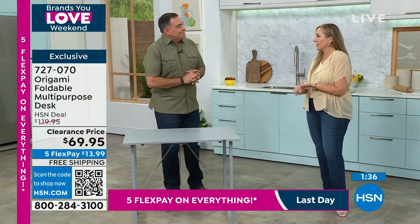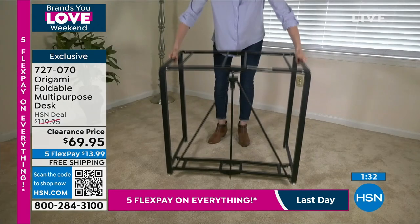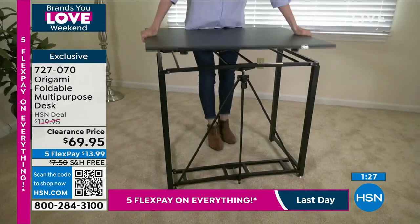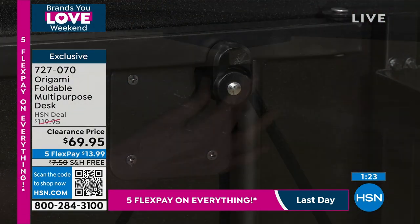Whether it's the kids' table at Thanksgiving — no matter how old you are — you will use this. This will be the card table when friends come over, the Easter egg making table, the desk the kids want for homework while they're out in the kitchen with mom.